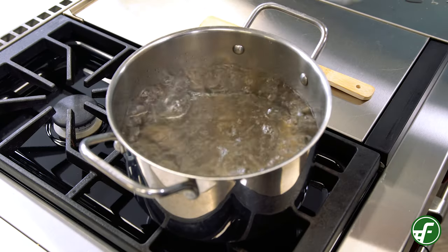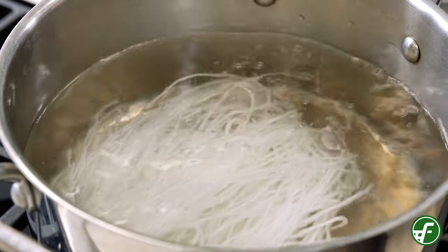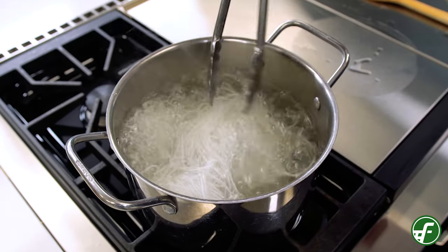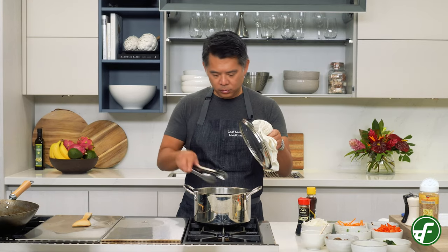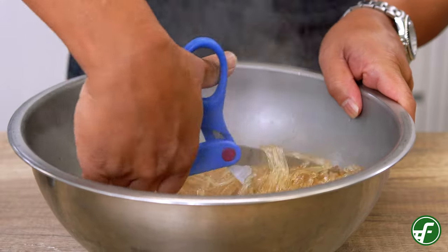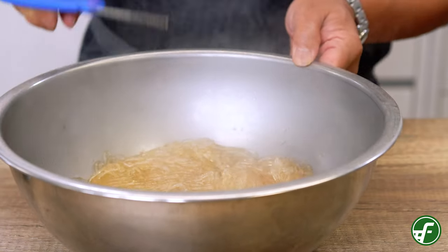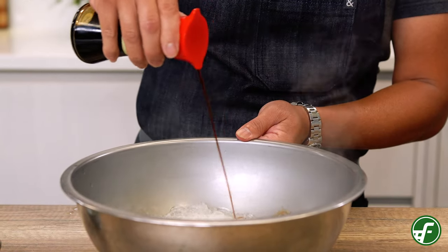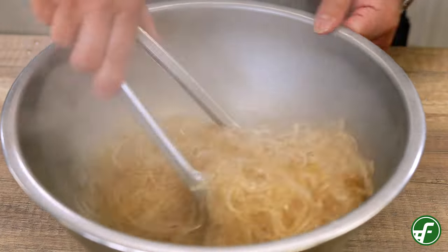First, we're going to cook the noodles by submerging them in a large pot of boiling water. Carefully place the noodles in, cover the pot and cook for a minute. Stir a little bit to make sure they don't stick together, then cover again and cook for about five minutes until the noodles are soft and chewy. Next, strain out the cooked noodles and cut them a few times with kitchen scissors so they're not too long, then place them in a large mixing bowl. Add in the toasted sesame oil, shoyu and sugar. Mix by hand or with a wooden spoon, and be sure to taste it and adjust seasoning as needed.